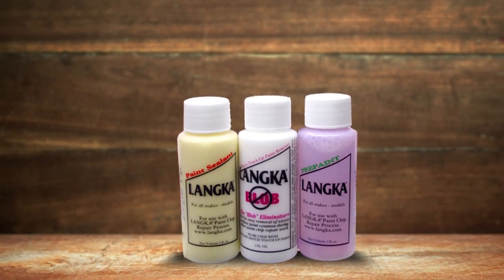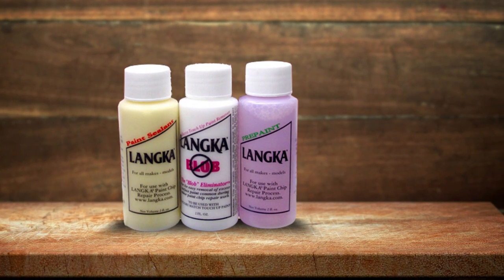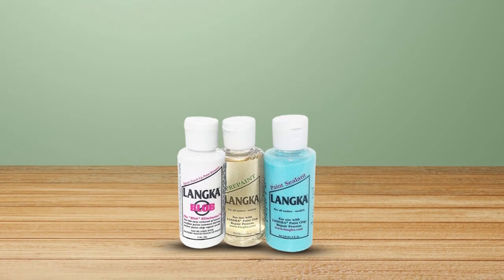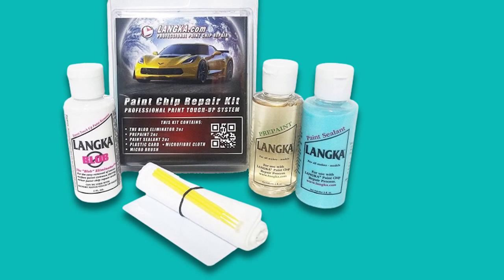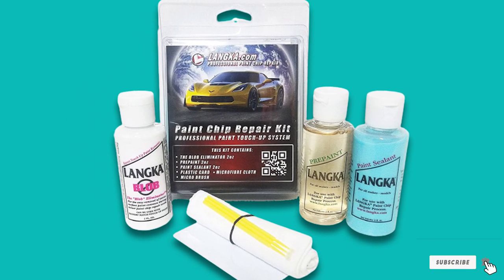The only drawback about this kit is that the specific touch-up paint required for your vehicle isn't included. However, that's easily remedied by visiting your local dealership and ordering a brush tip supply of touch-up paint. If you order a pen tip type, it will make the application process much more difficult. Lanca makes it easy for anyone to use their product, no matter your skill level.